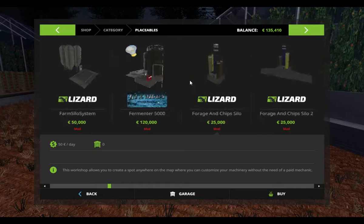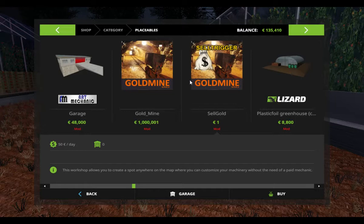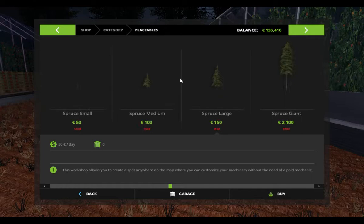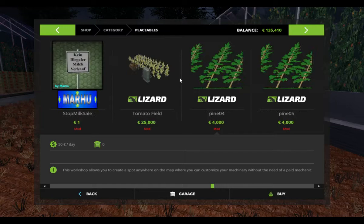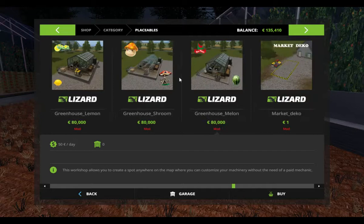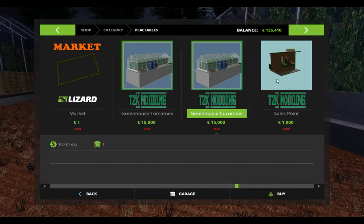It takes a little bit longer. Oh, here it is — the gold mine. I don't want to tell you before, but this last mod is the gold mine. I'll speak about it later, but it's very interesting, I like it very much. Greenhouse for tomatoes is 50,000 euro, greenhouse for cucumber is 50,000 euro, sales point 1,000 euro.